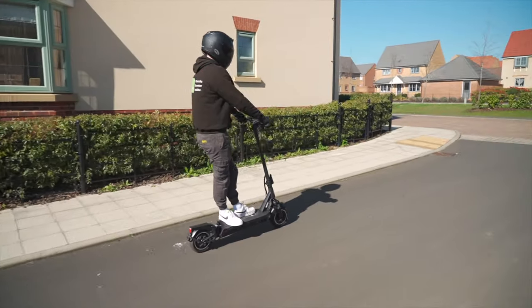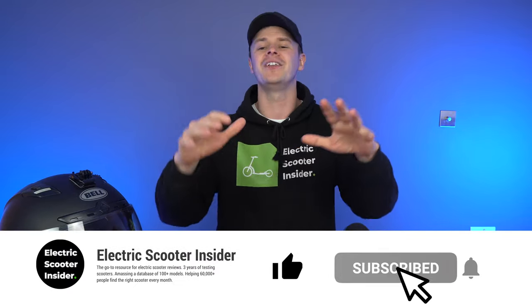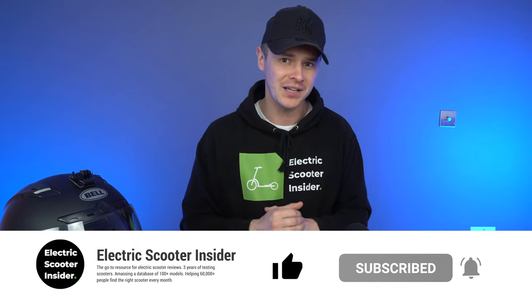To find out more about the E-Move Cruiser S and the alternatives, head to the description where you'll find links to the scooters and my reviews. Thanks for watching, and I'll see you next time.